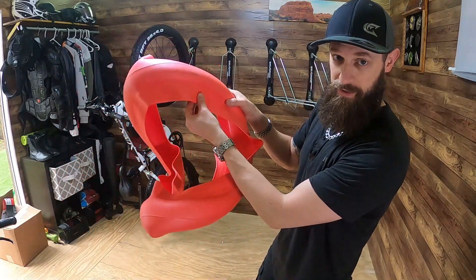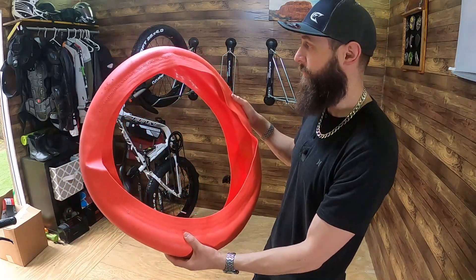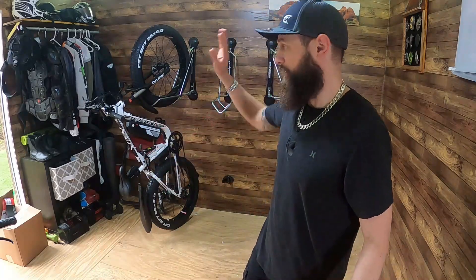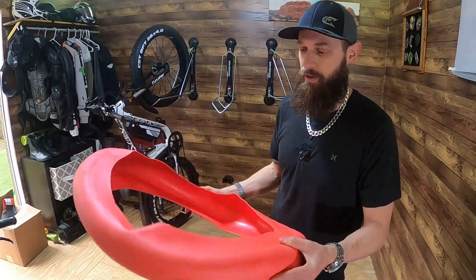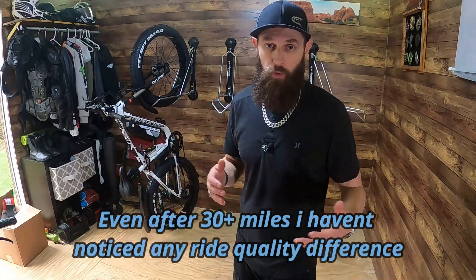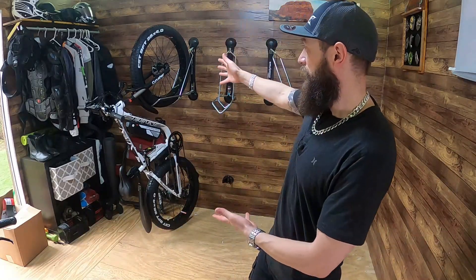My personal opinion is I prefer the Tannus because it produces a much softer ride with the foam, plus you get run-flat capability and the puncture resistance. The Tannus wraps completely around the tube — it cups the entire tube, and you might have to trim some of the sidewall to fit. The Mr. Tuffy is about four inches wide so it covers just the tread. It was a little tougher to install but no issues — it doesn't wobble in the tire.